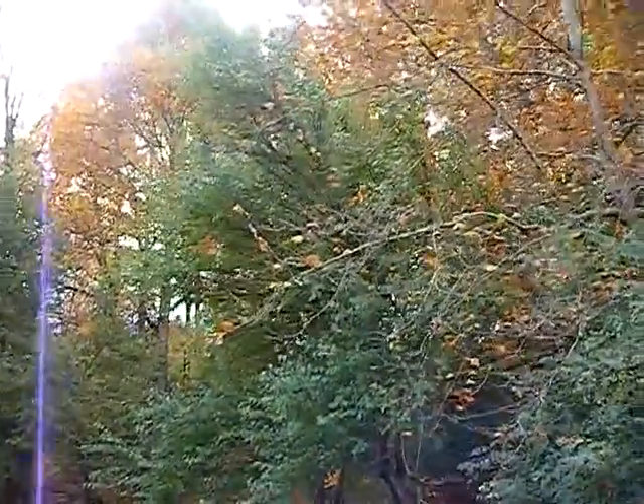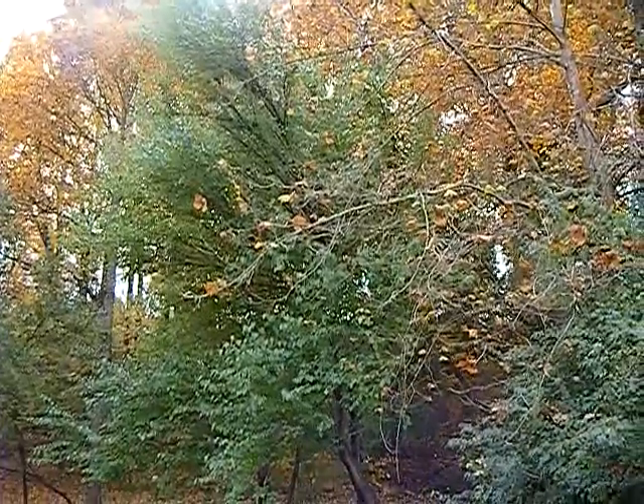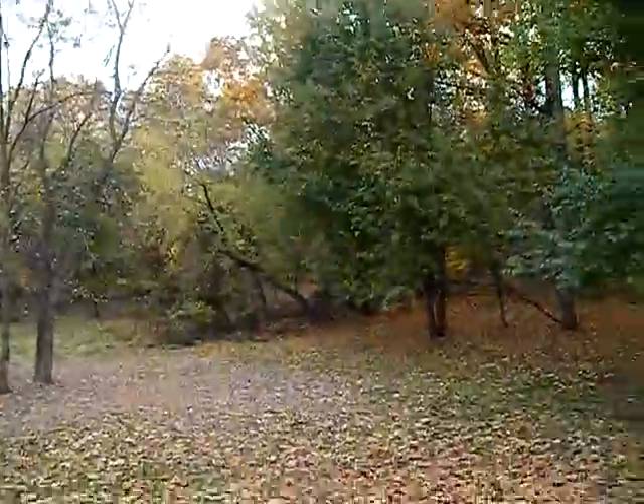Sorry it's been so long since I've uploaded anything — the weather hasn't really been that great. Nice day today, nice fall foliage.